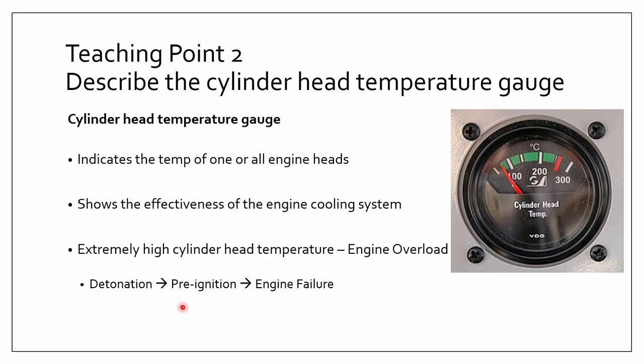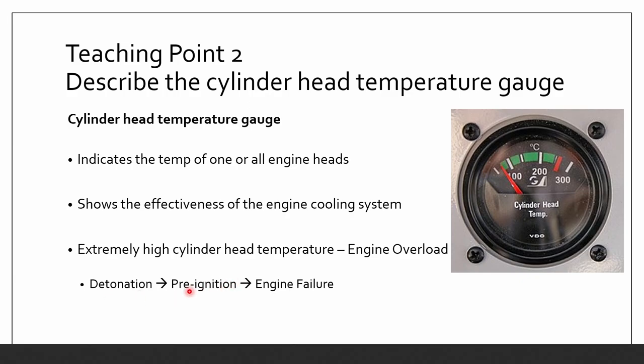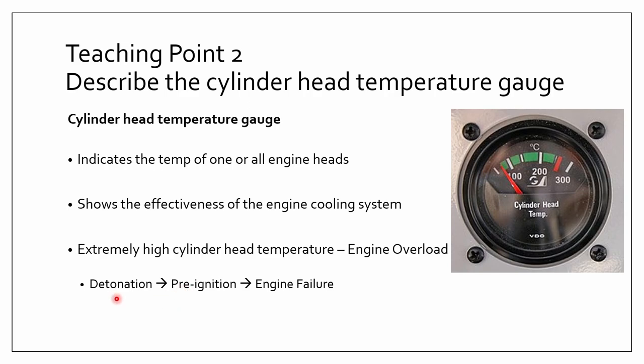Pre-ignition is the premature ignition of the fuel mixture due to glowing carbon particles. It is sometimes confused with detonation. Pre-ignition is often experienced when attempting to start a hot engine and will result in a backfire. These two things are similar, but what they share in common is that both will lead to engine failure — so you don't want either of these to happen.